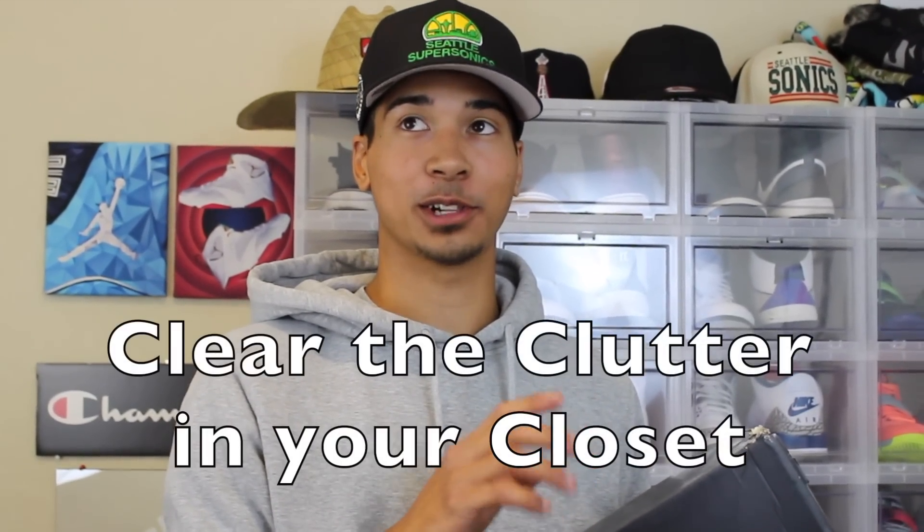So today I'm going to tell you guys how to clear the clutter in your closet — that was a tongue twister for sure, say that five times. So today I'm going to teach you guys how to turn all of your extra empty boxes into these.